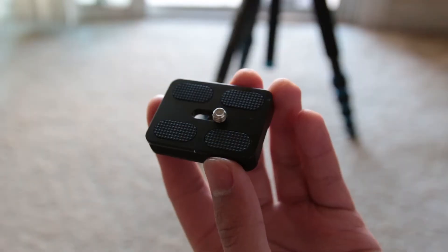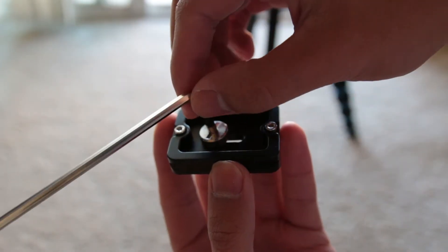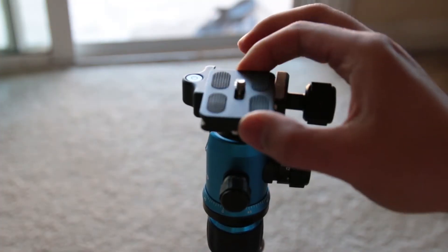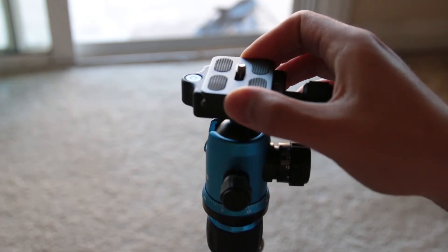The ball head is equipped with the Arca Swiss style quick release plate, which requires the included tool or a coin to be tightened. To remove the quick release plate, you have to loosen this knob. When you put the plate back on, make sure to tighten it all the way so that it doesn't slide out of place.